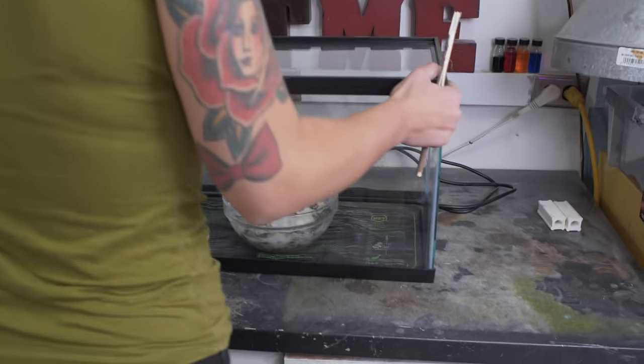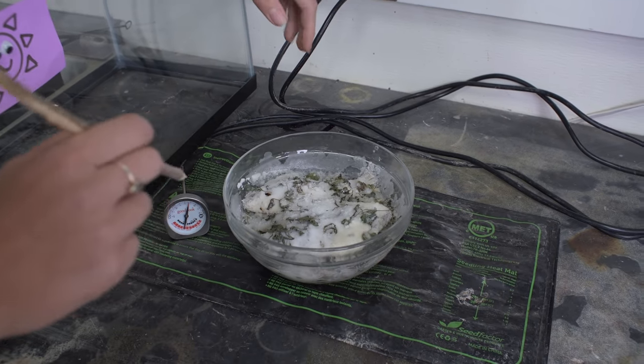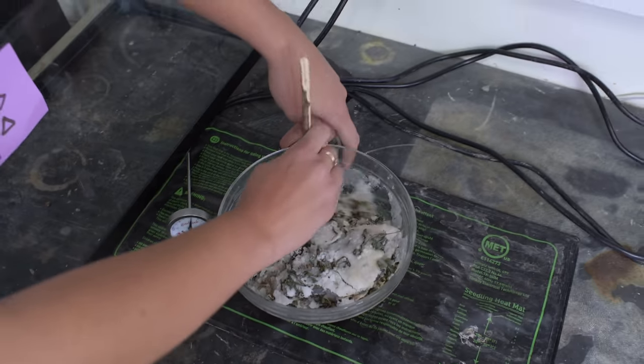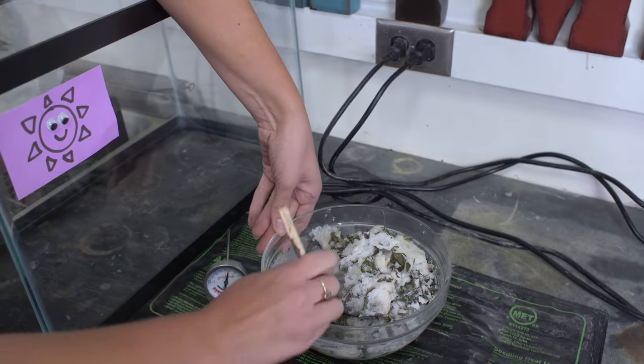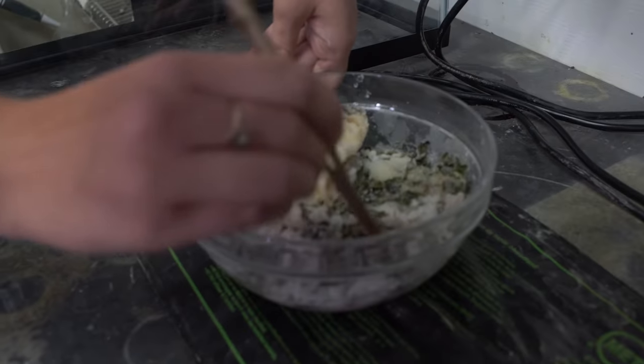Honestly — okay, there it is. This is really something. The bottom layer of the fish is definitely getting goopier. Okay, there's his head. This does not smell great — I told you that much. Ick.